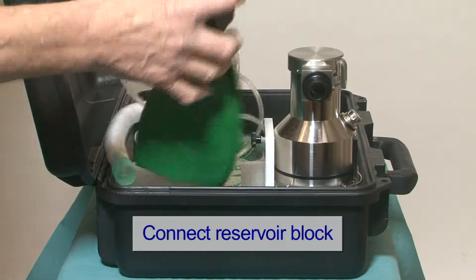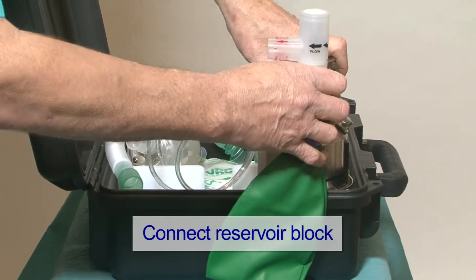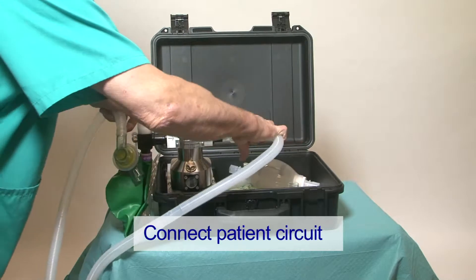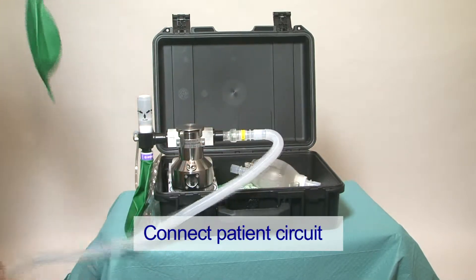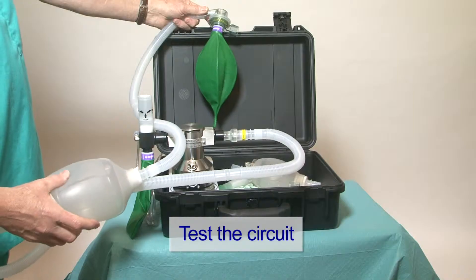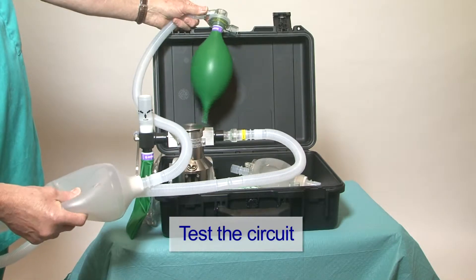Remove the reservoir block and fit it to the inlet side of the vaporizer. Connect the patient circuit to the vaporizer outlet, ensuring the one-way valve is in position. Test the circuit by squeezing the self-inflating bag.